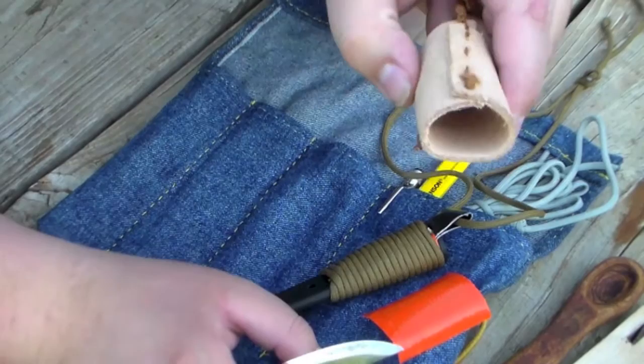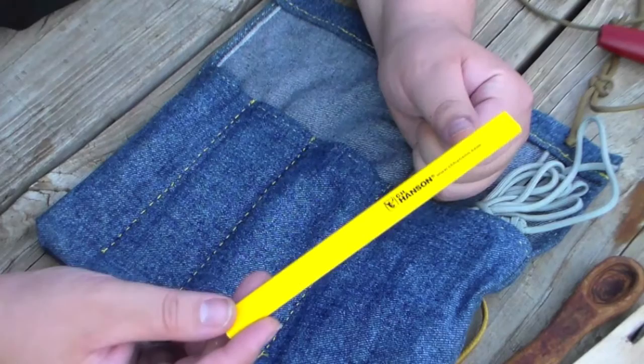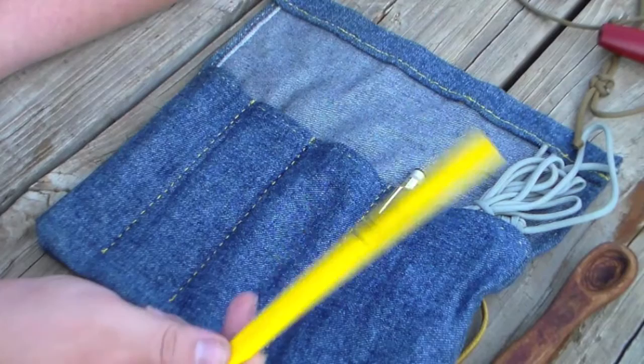Next I keep a carpenter's pencil in here. This is useful because I can sharpen it up and draw a template on whatever I'm trying to carve so I can be a bit more accurate. Plus, the wood shavings from this — just like the wood shavings from any of my little creations — can be used as a simple fire starter, so it's good to have these things around.